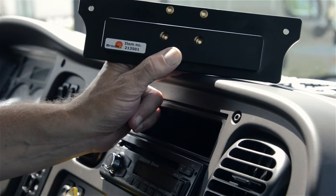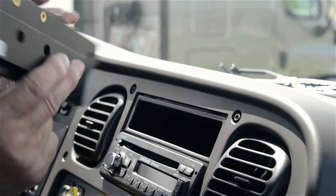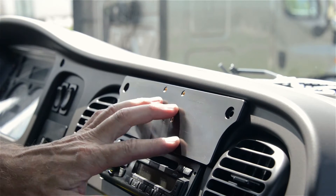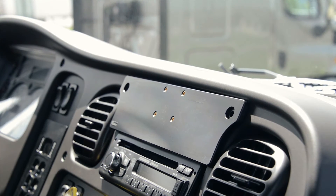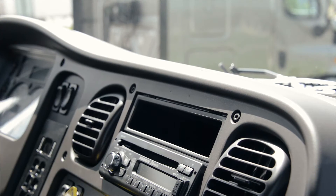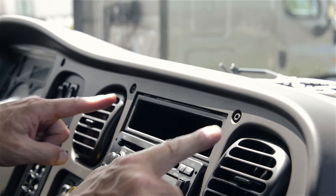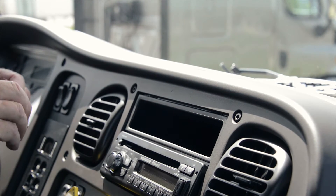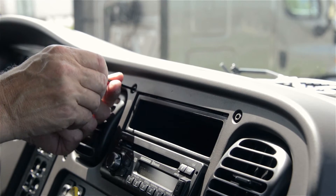With that said, we'll get started. This ProClip actually attaches to this portion of the dash. It'll slide into the cubby hole that's in the central area above the radio of the dash. To get it to attach there solidly, you'll first need to remove the two screws on the left and right upper part of the storage compartment that's in the dash. We'll get those removed here.